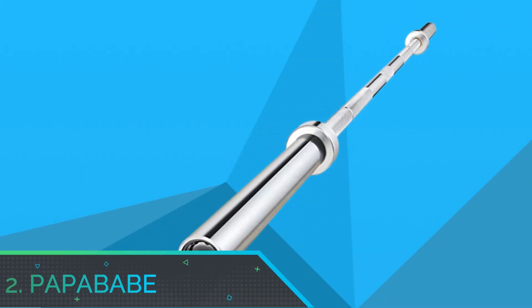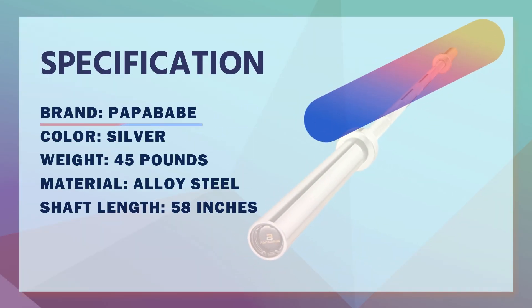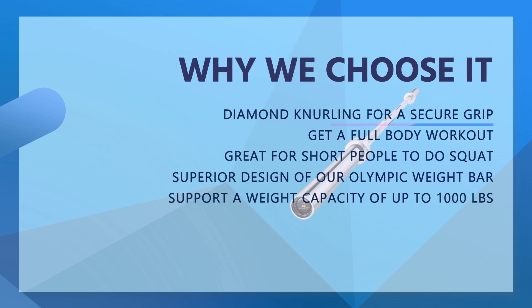Number two: Paper Babe Olympic barbell. This Olympic bar is built from solid cold-rolled steel with a hard chrome finish to ensure strength and durability. It features diamond knurling for a secure grip and rotating sleeves to reduce pressure on wrists and forearms.